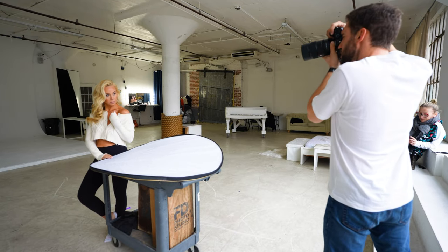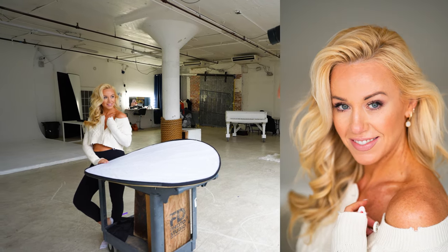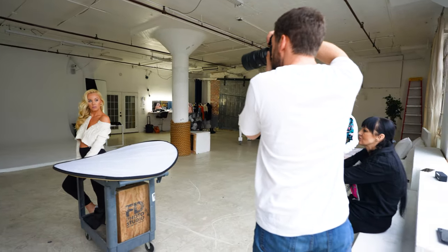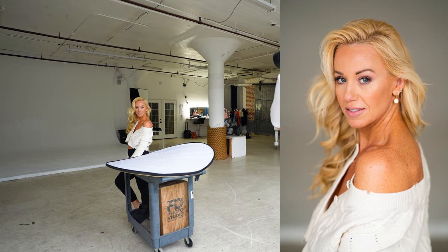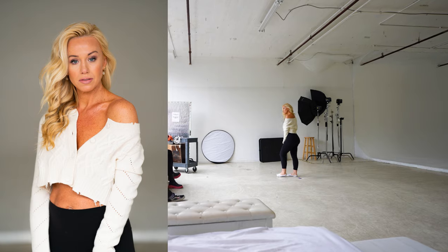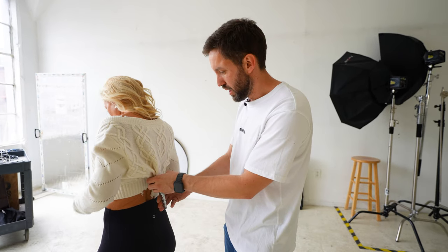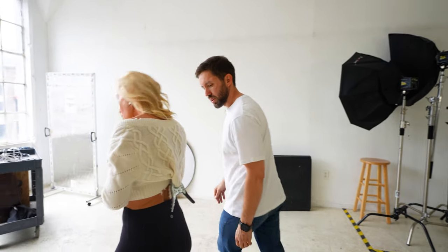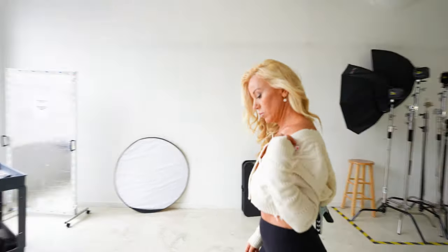Directing the model: chin down, eyes on me — there you go. Little smile, tiny smile. Show a little bit more to me and just drop it down a little bit. This is DIY — if you don't have a smaller clamp, you use the industrial clamp. It works perfectly fine. All right Mary, let's go.